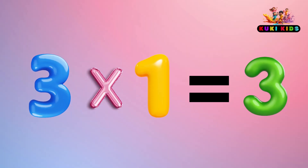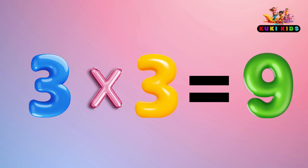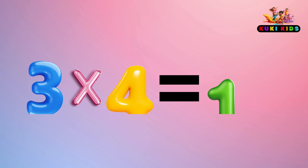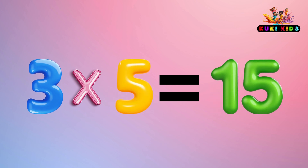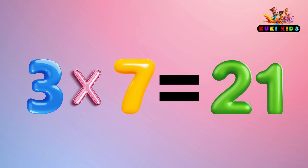3 x 1 is 3, 3 x 2 is 6, 3 x 3 is 9, 3 x 4 is 12, 3 x 5 is 15, 3 x 6 is 18, 3 x 7 is 21.